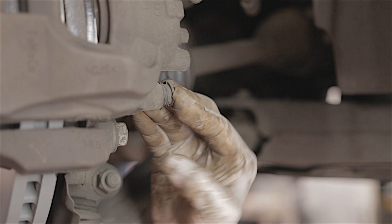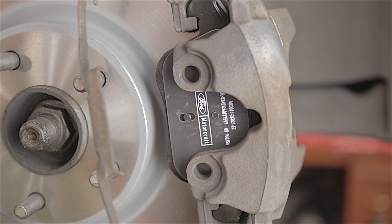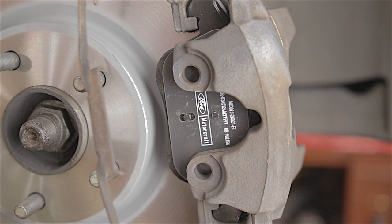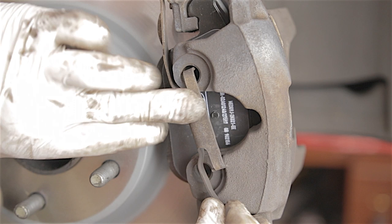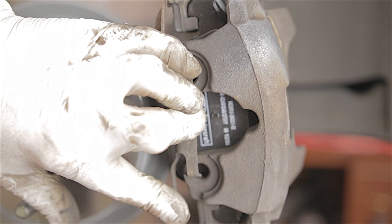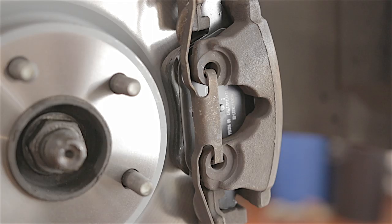Pop the little end caps back on to stop dust and water getting in and seizing the bolts. Turn the steering back to centre. For the spring clip, I find it easier to hook the first notch into the top of the caliper with the piece behind the carrier, put your finger on it, pull the bottom one over until it's behind the carrier, then use the palm of your hand to push the centre piece in and it clips in. Much easier once you've done it a few times.